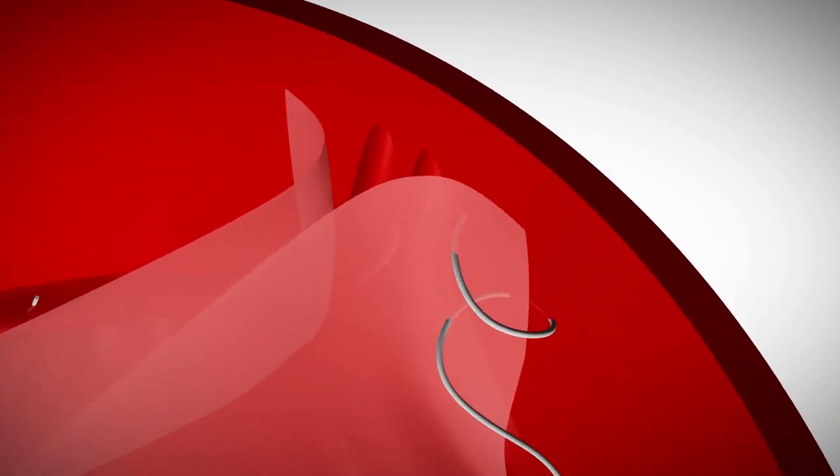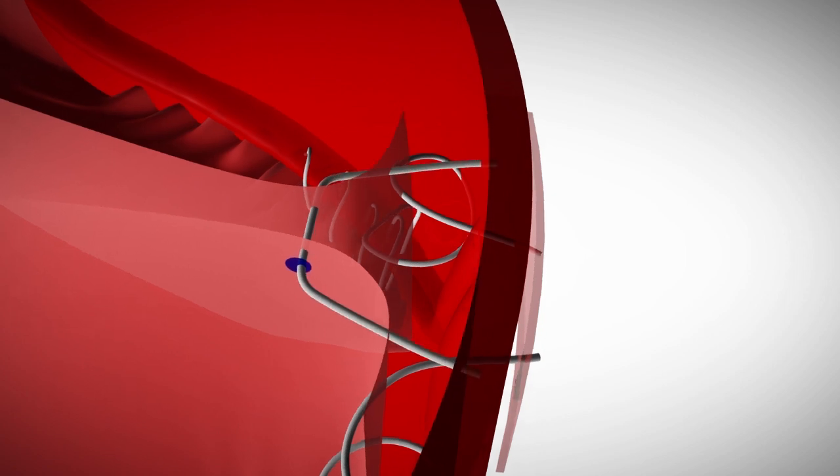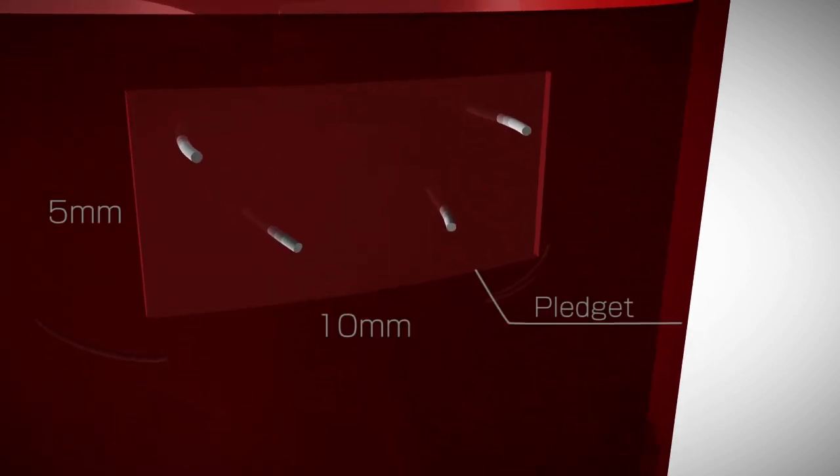After suturing the center of the leaflet, its wing must be bent inward. Before the last stitch, the suture is passed through the aortic wall from the inside out. A separate terminal stitch is placed in the same direction through the leaflet's wing, then the aortic wall. The four terminal sutures for each two adjacent leaflets are reinforced with a pledget on the outside of the aortic wall.